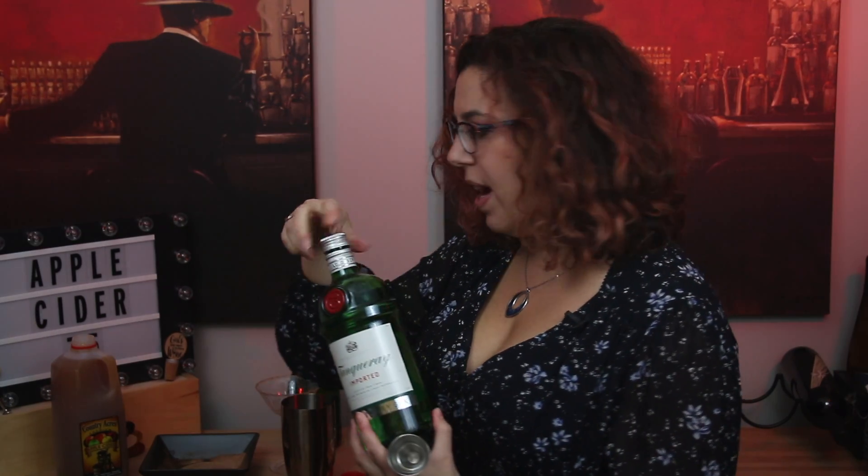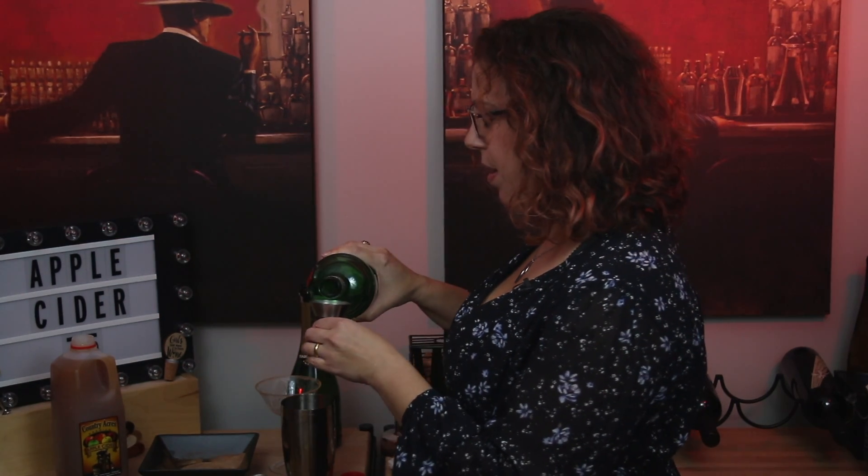So next up, we're going to make the actual cocktail. I've already put some ice in my shaker to make sure that the drink is nice and cold. Then we're going to start with the gin — I'm going to use Tanqueray. I'm a big Tanqueray drinker; it's my favorite kind of gin. And I'm going to do a one and a half ounce pour into the shaker.